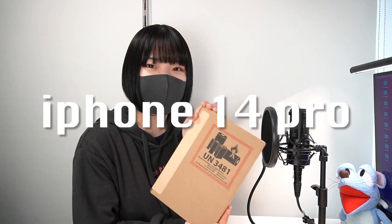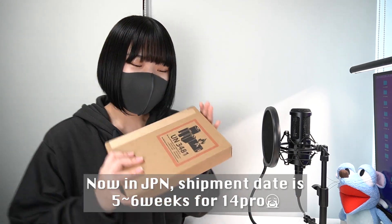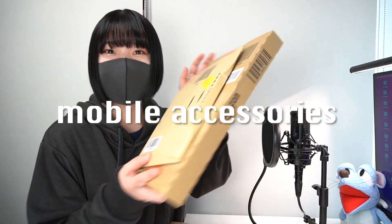Hey guys, welcome back to my channel. Today I'm going to open my new iPhone 14 Pro. I hope you like it. Let's go! Okay, so here is the iPhone 14 Pro, and I also bought some mobile accessories like this.